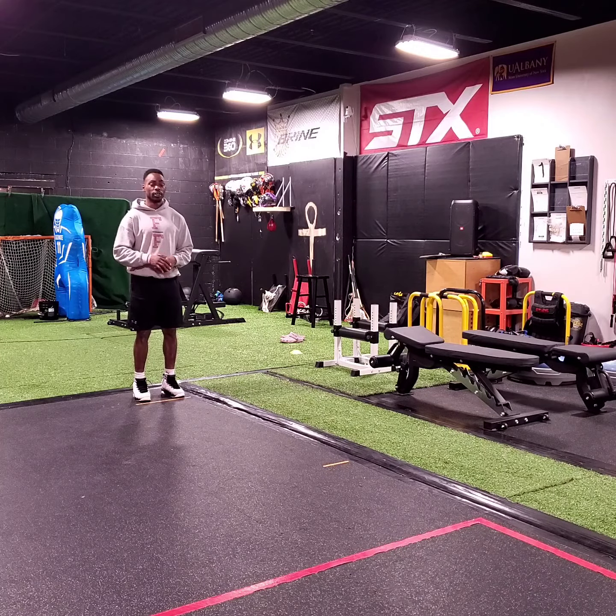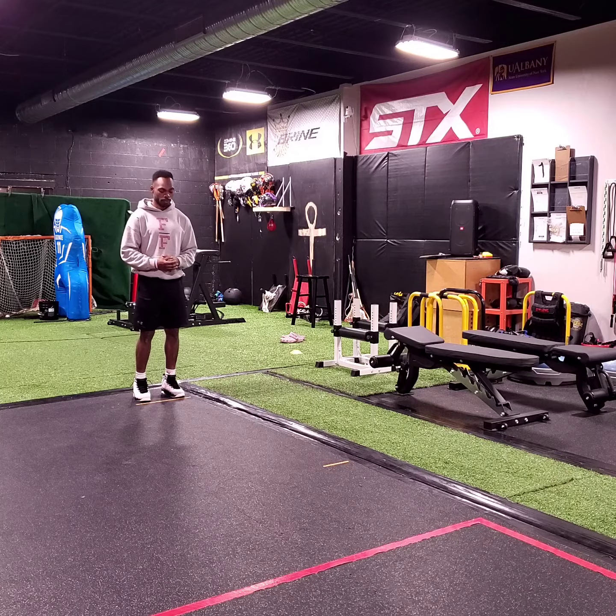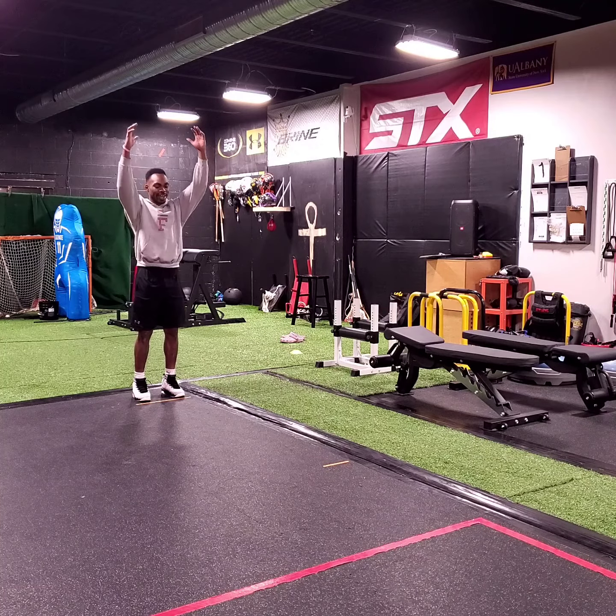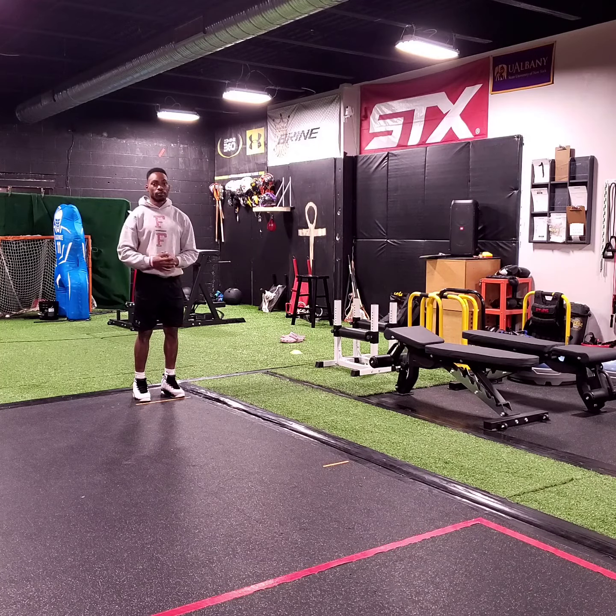Once again, you will be allowed three attempts. Make sure you record all three and give us your best effort. You will also be allowed a counter-movement, simply thrusting those hands down and exploding forward to help give us your best read.